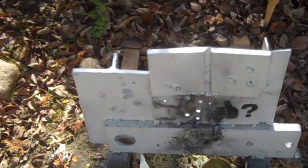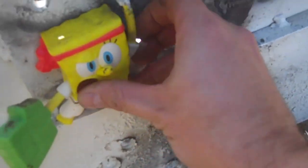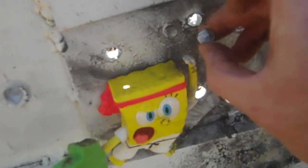I don't know where SpongeBob disappeared to — oh, there he is. I guess I hit his hand. I had him sitting right there. It looks like my bullet hit right here — I think that's the base of it. So SpongeBob lives another day.